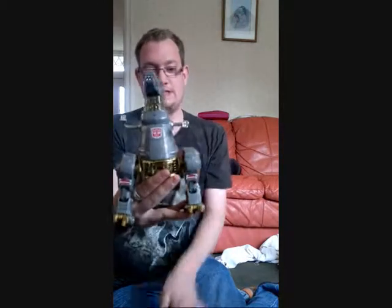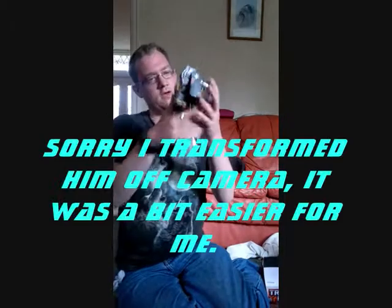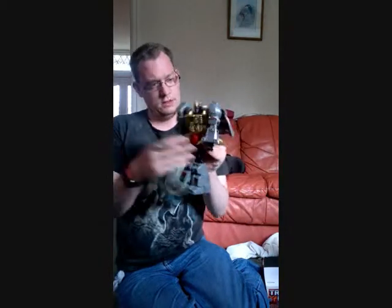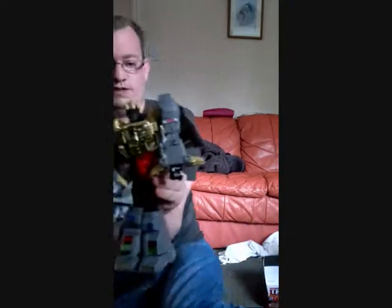Let's take a look at this guy in his robot mode. Here he is — I'm going to say that he's a seriously nice figure. I'm hoping I've got the transformation right, and I will run through some of the cool little features with this guy.